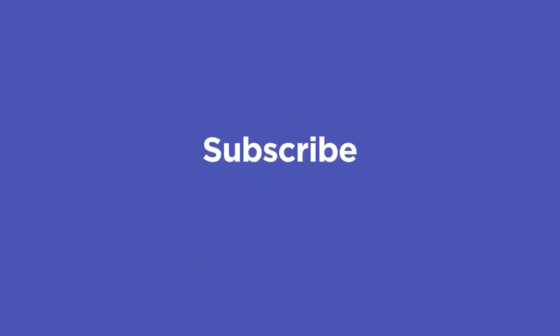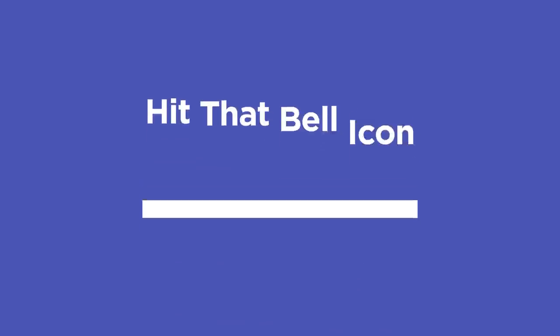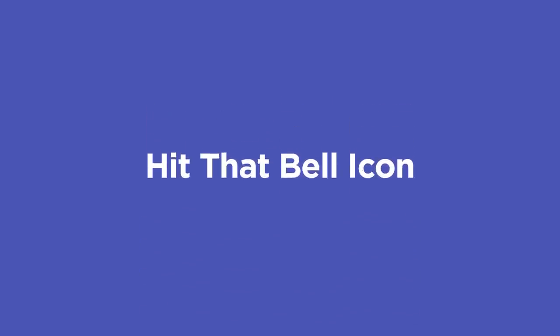By keeping these tips in mind, you'll be well on your way to consistently creating awesome renders. If you want to learn more ways to improve your renders, make sure to subscribe to this channel and hit the bell icon so you'll be notified when we drop the next tip.